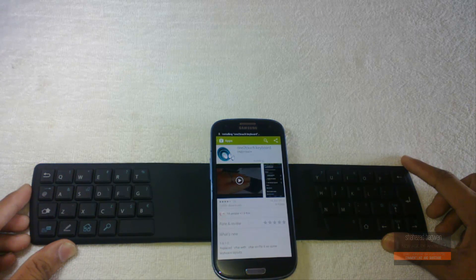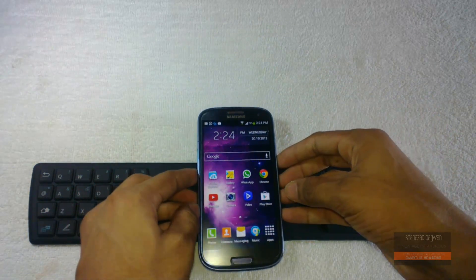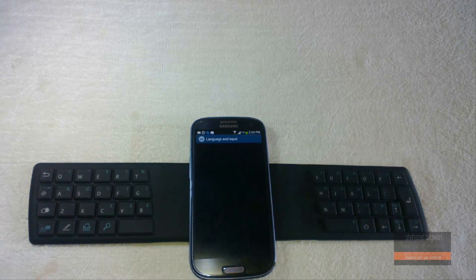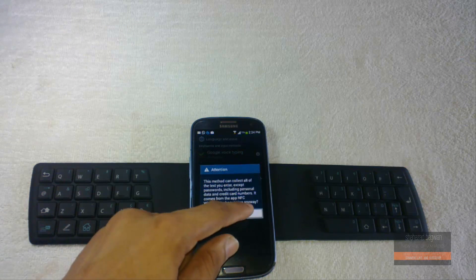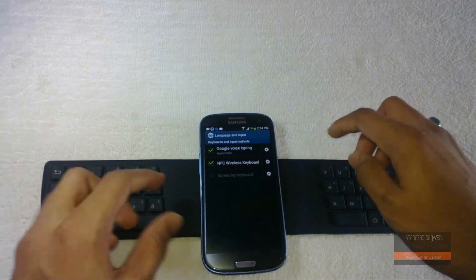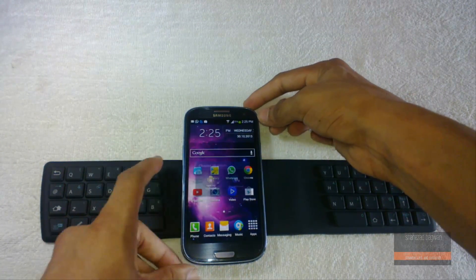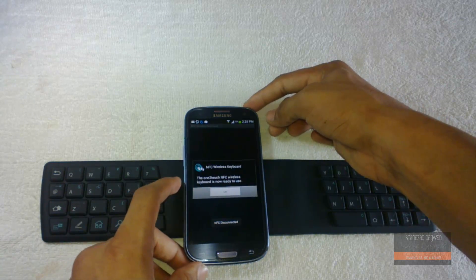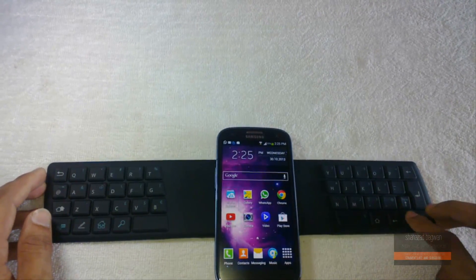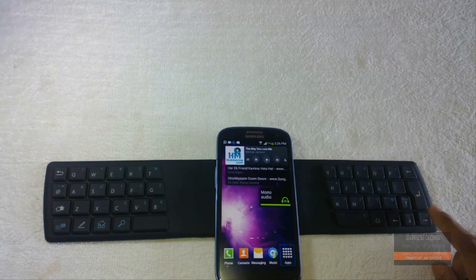Once you've downloaded the app, take your Galaxy S3 away from the keyboard and then connect it again. It will give you a pop-up to connect your keyboard to your smartphone. You then need to set this keyboard as your default keyboard. Once you've gone through that easy process, reconnect your Galaxy S3 and it will give you a message saying it is connected to your smartphone.